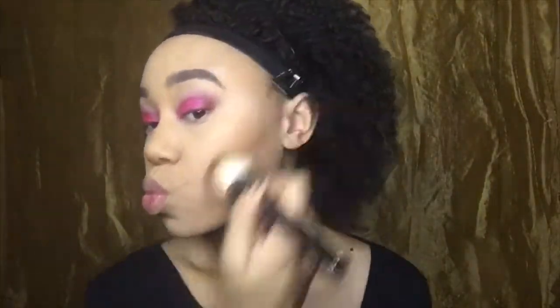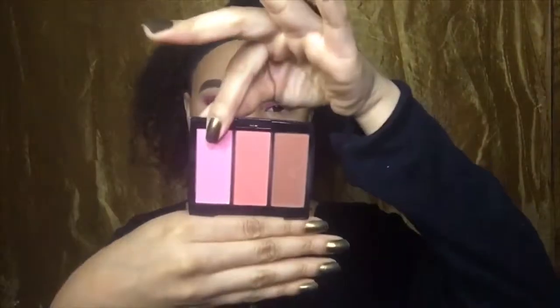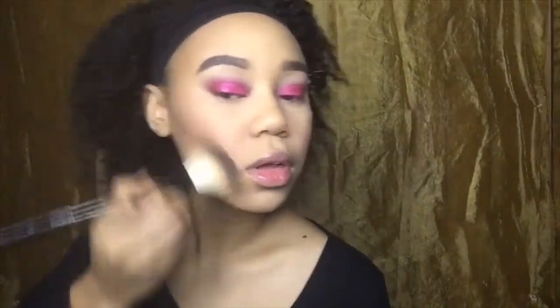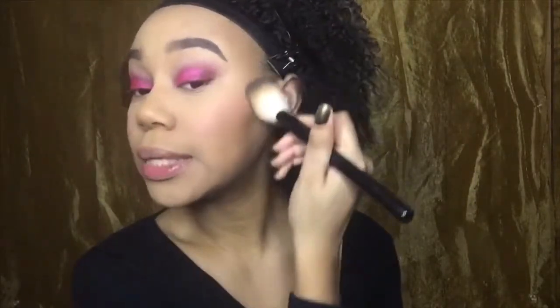For bronzer, I'm going to take my Physicians Formula Better Bronzer in Deep Bronze. For blush, I'm going to take this Anastasia Blush Trio in Cocktail Party. I'm going to take this pink shade on the end, which is called Babe. Don't be shy with the blush, babes. I'm going to take the same brush I used for my bronzer and blend those two together. We want a nice blend — blend, darlings.